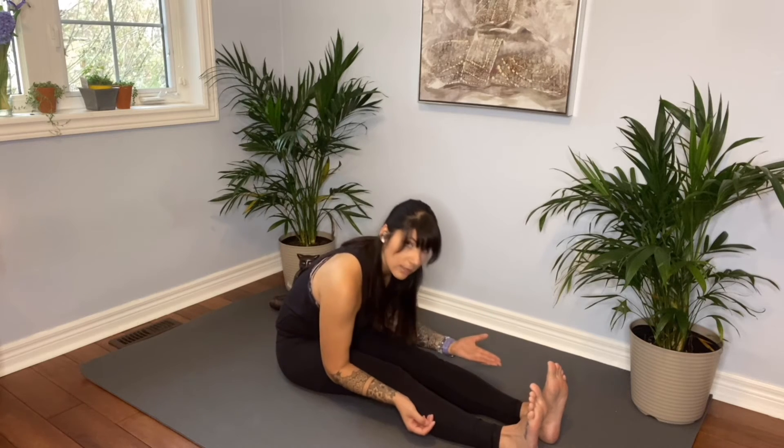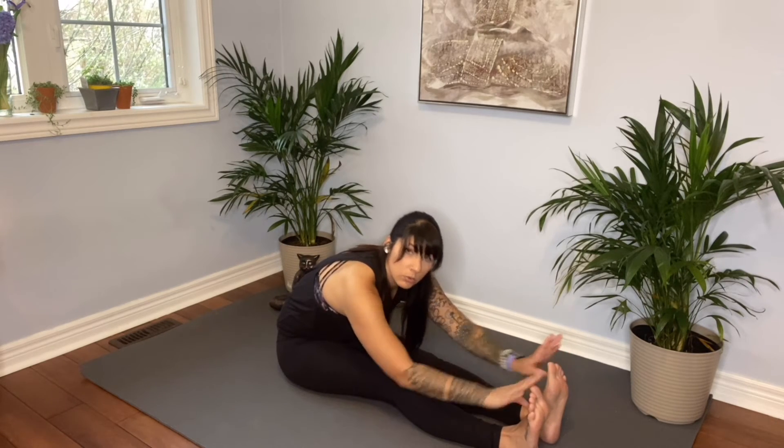That is stretch number one to target the hamstrings. If you find it difficult sitting up to do this or sitting on the floor, you can turn this into a standing forward bend — just go ahead and stand, hinge forward, and reach for the floor to get a nice stretch in that way. So there's another modification for you, and I hope you enjoy and it works for you.